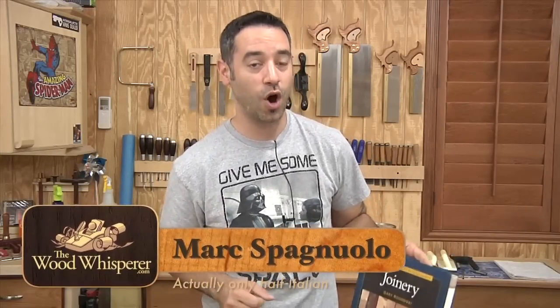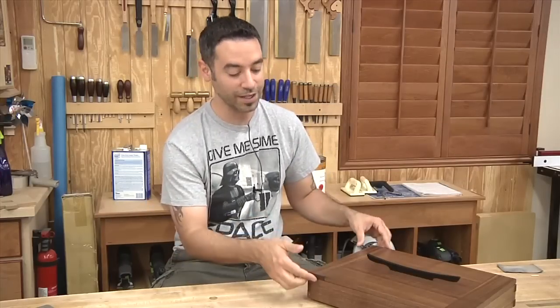Gary Rogowski is an accomplished woodworker, educator, and author. He literally wrote the book on joinery and he teaches classes at his school in Portland, Oregon called the Northwest Woodworking Studio. When Gary emailed me and told me he'd be in the area, I jumped at the opportunity and said, come on down to the shop, spend as much time as you can here, and let's build something together. And that's what this is.